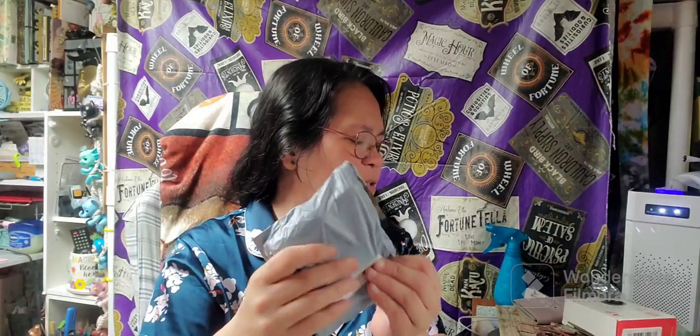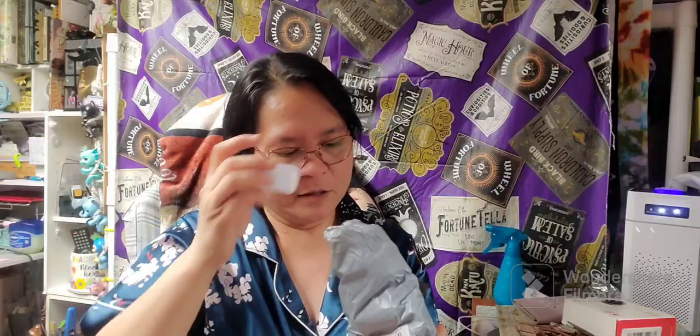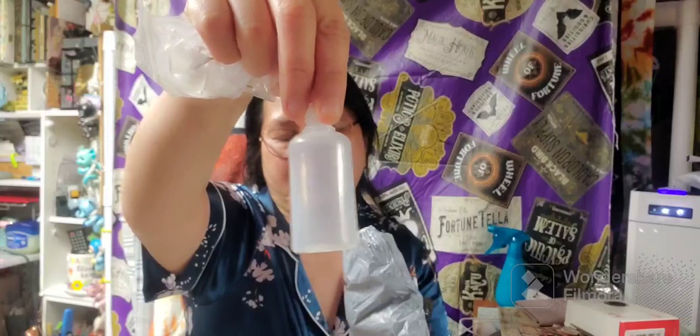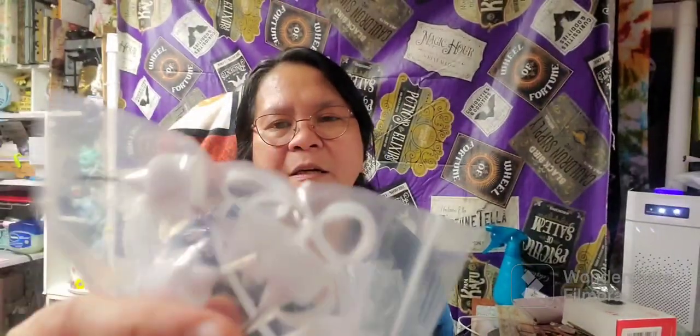Next item is five pieces of 30 ml squeezeable bottles for $1.81. Just small bottles like that — five of this kind of bottle. The tip is like a needle tip, and it has a lid.